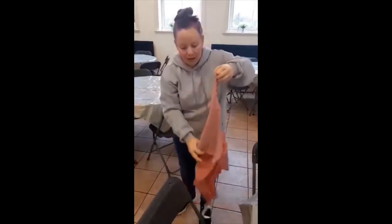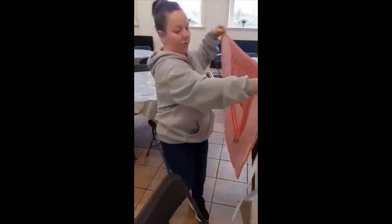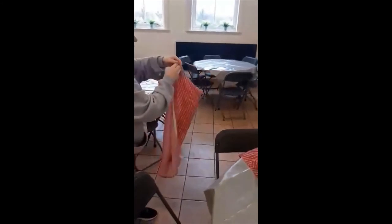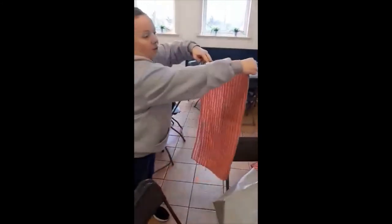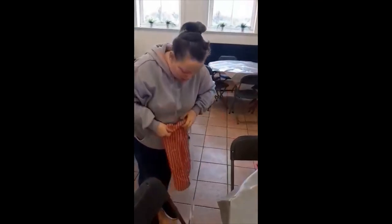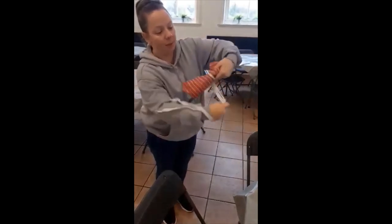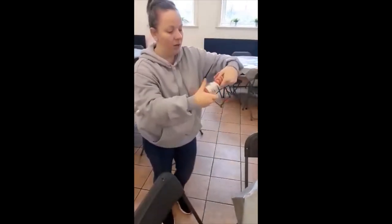Before you put it away, to fold it just make sure it's like that — fold it in half, fold it one more time, then just roll it. After you're done rolling it, take the apron strings and then you just put it up.